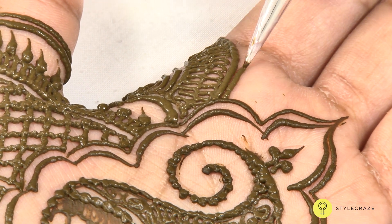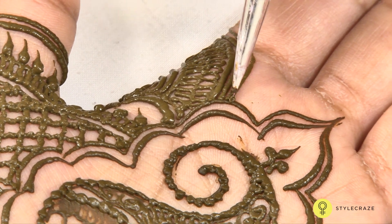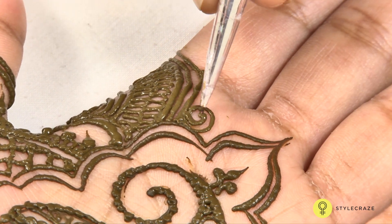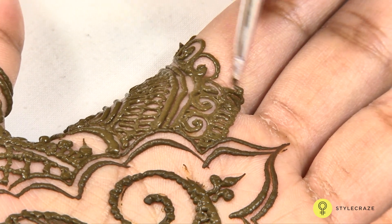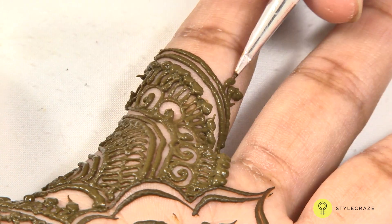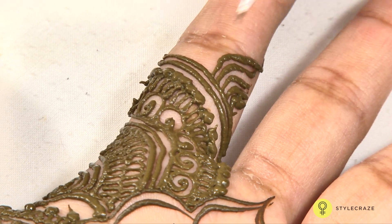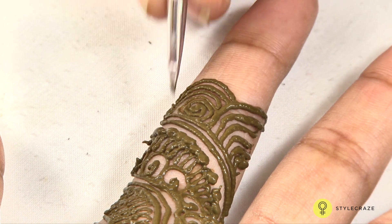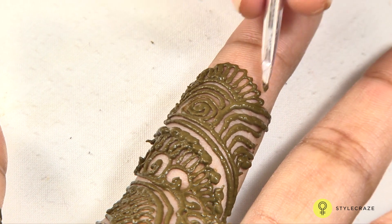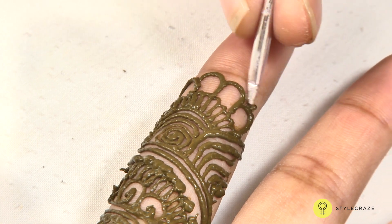So it has become very easy for us to apply mehendi and it is very fast. We put it in this cone in a plastic cover, so that it looks nice. In this we can get very minute designs, because with sticks we have to put a little thicker design. But with the cone, whatever design or shape we want, it has become very easy.